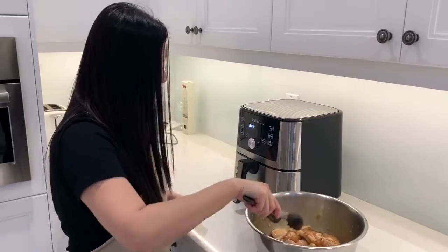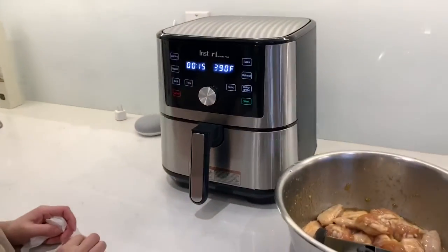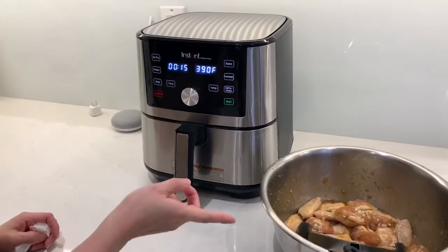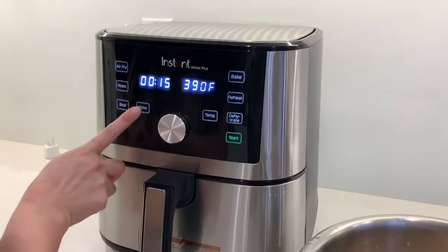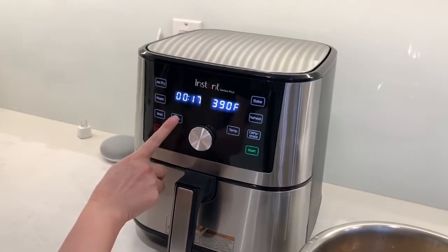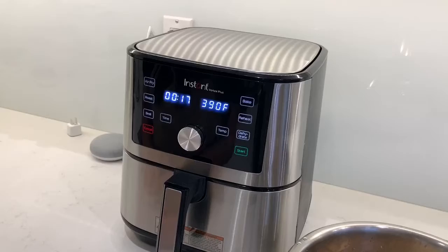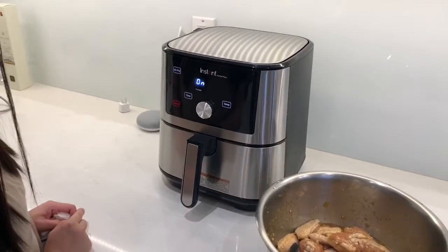With the air fryer it's very simple. I press air fry, and for these wings I'll do about 17 minutes at 390°F. I'll start it now.